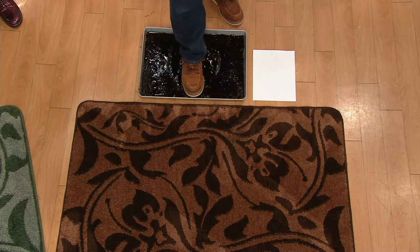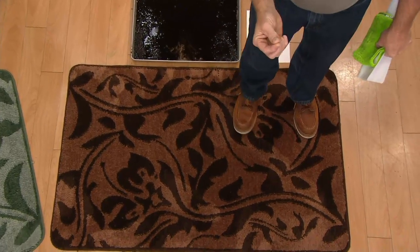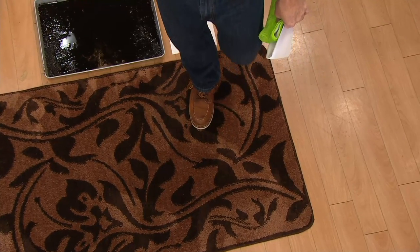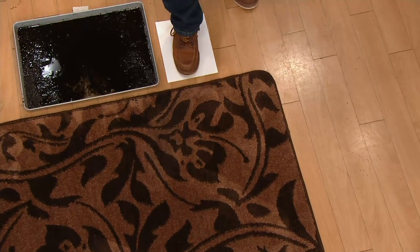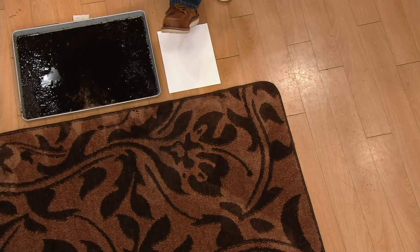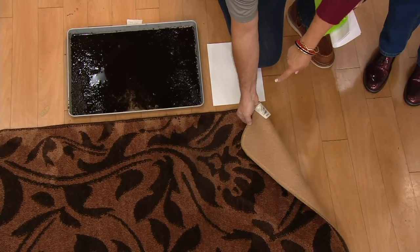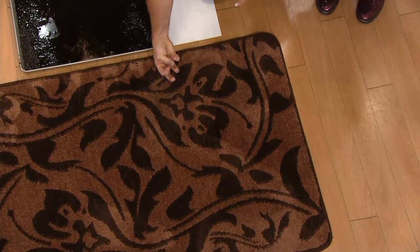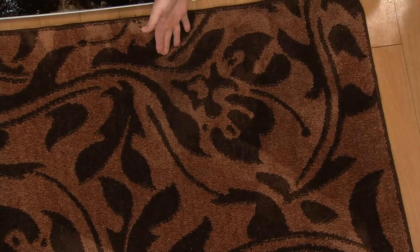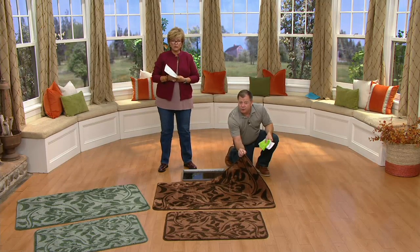I'm going to keep stepping in the same part of this mat for the whole demonstration, because if you buy the extra large mat you'll literally put it in front of your door for months before you even have to put it in the washing machine. Don't put them in your dryer because of the rubber backing. I just stepped on the mat again and it's perfectly clean — it absorbed right into it, so you don't see anything dirty on the rug.